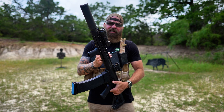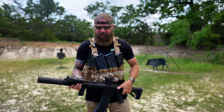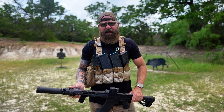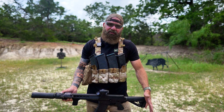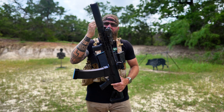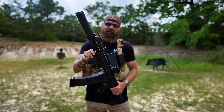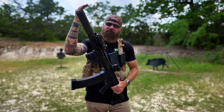When you're going in on an entry team or doing breaching, the 7.5-inch is going to work fine — you're in close quarters. I'm out hunting, so I wanted a little bit longer barrel. This is a prototype; I don't know if they're going to make it, but I asked them to make me one with a 14-inch barrel to get optimal velocity with the shortest barrel. That's why I have this one.